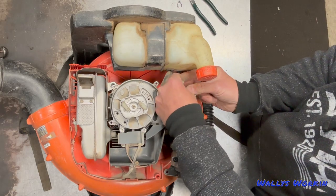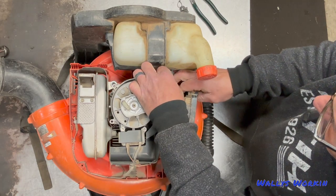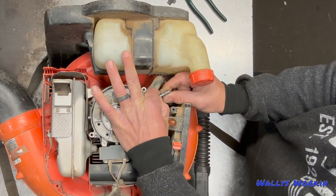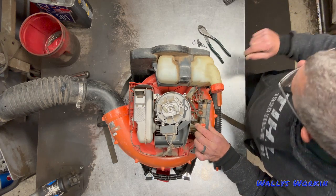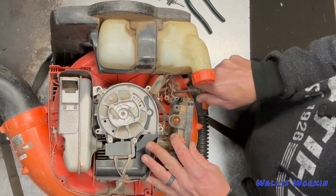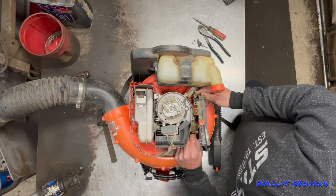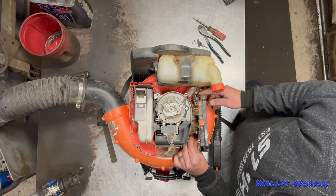Next I'm going to take this big screw out here that holds the clamp down. The throttle clamp itself is two different plastic pieces, and then you've got your ground wires that go through the bolt. Next, take a screwdriver and just pry this throttle cable up out of its holder on the body — just pop it out of there. Then if the cable is not broken at the carburetor, you can go ahead and just slide that cable off the carburetor.